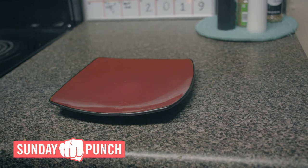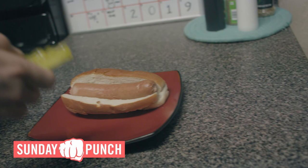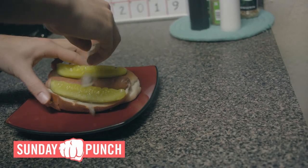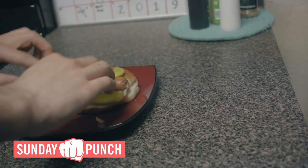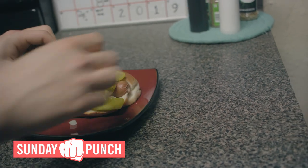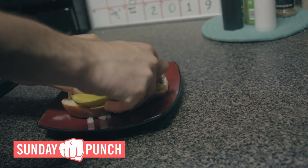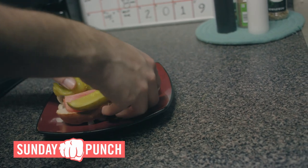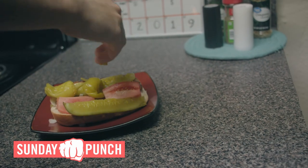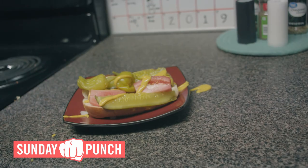And now it's time to prepare the hot dog. First you get the bun, then the hot dog, then the pickles, then you gotta put the onions on. Then put the peppers. Now it's tomatoes — gotta put the pepper back, gotta put the tomatoes back on. Put a little bit of relish.